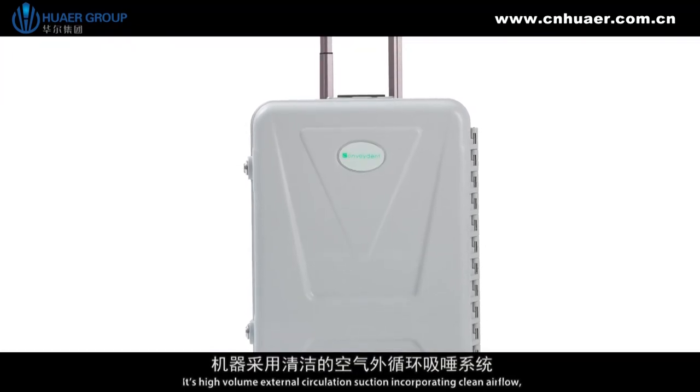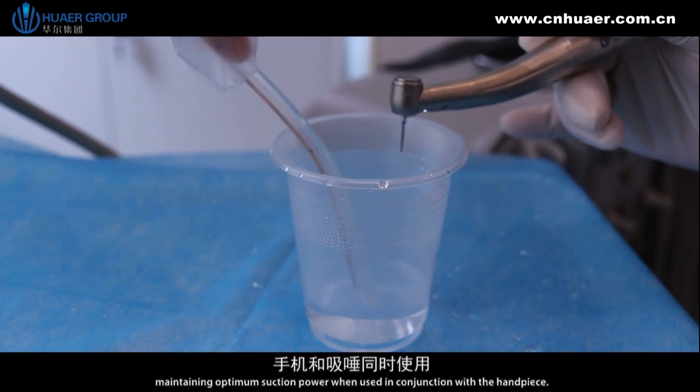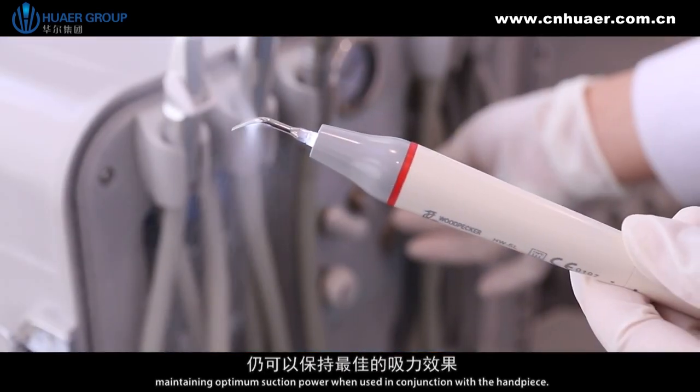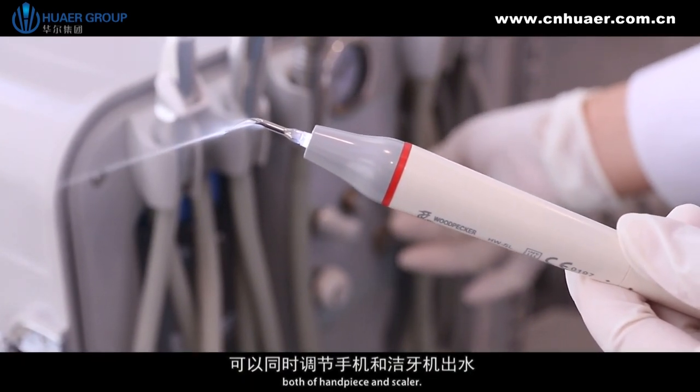It features high-volume external circulation suction incorporating clean airflow, maintaining optimum suction power. When used in conjunction with the handpiece, the water regulator is for adjusting both the handpiece and scaler.